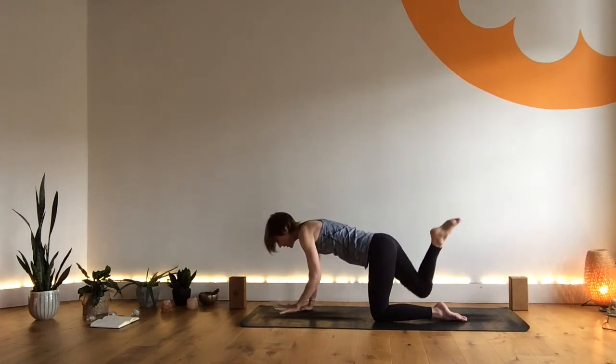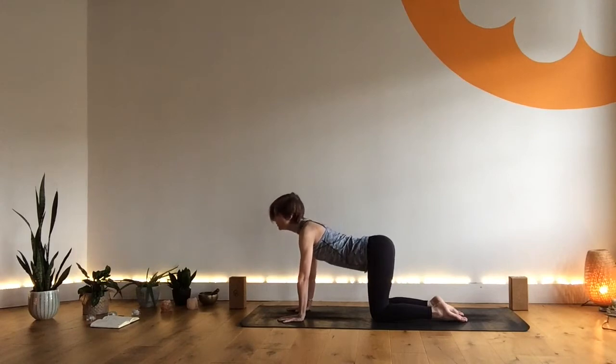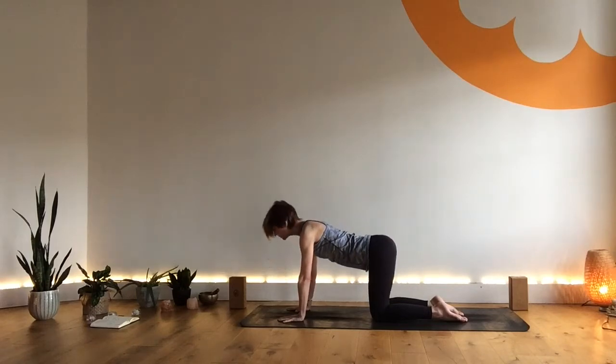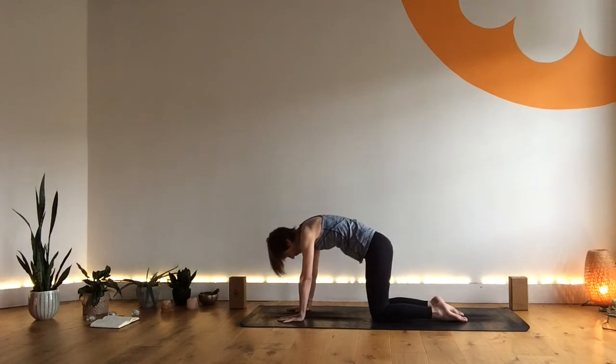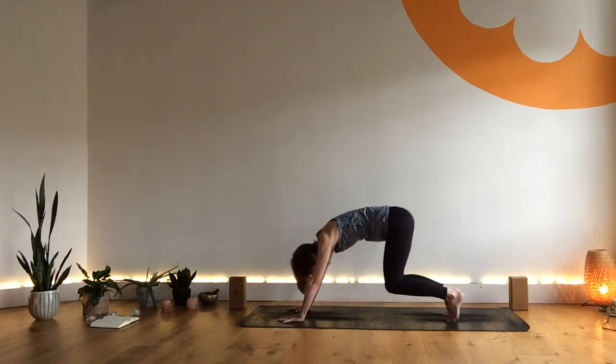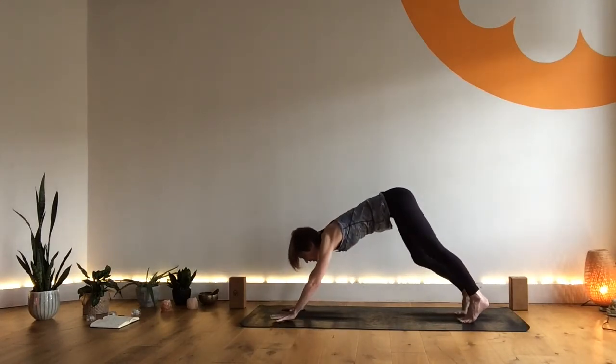Exhale, hands come down back into your tabletop. Finish off with a couple of rounds of cat-cow. Then tuck your toes, come into downward dog — that lovely moment of extension. These first few breaths of your downward dog are just for you to play around, so there are no instructions from me other than to breathe.